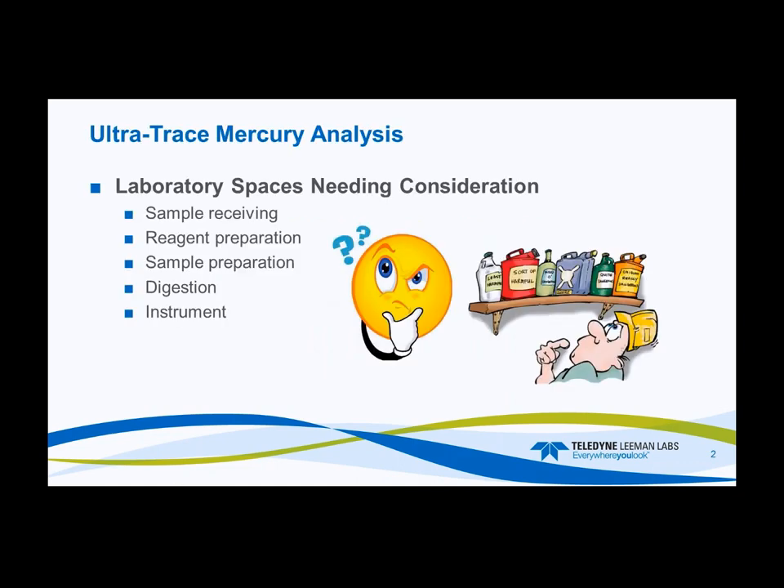Laboratory spaces needing consideration. Once you do an inventory of your lab, just take a quick look around — you know your lab the best. Let's start with sample receiving, then your reagent preparation area — that's crucial — then your sample preparation area, your digestion area, and finally your instrumentation area. The instrumentation area is important, but not quite as important as the sample prep, digestion, and reagent preparation areas.